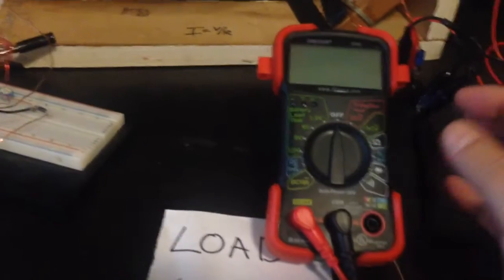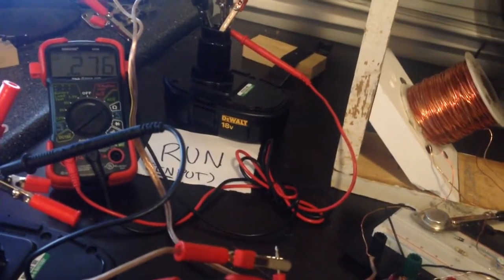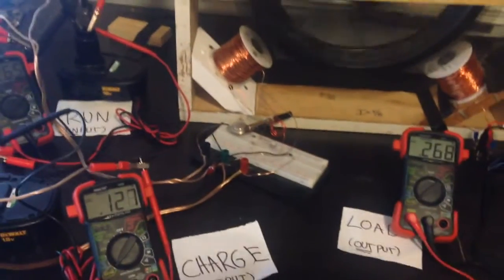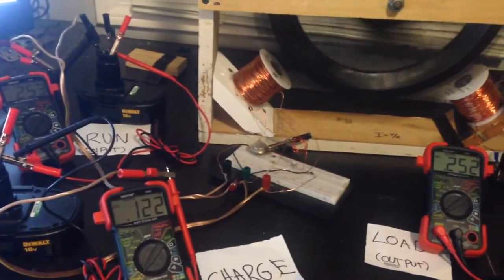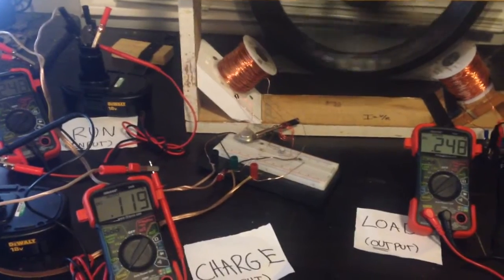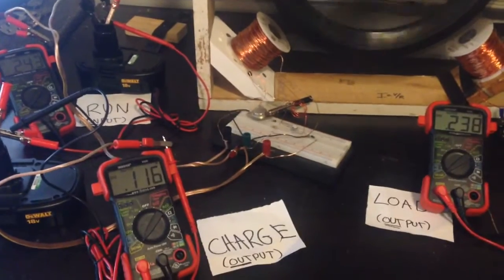Now I'm going to switch it back to amps. The RPMs are going to decrease again, input voltage drops — that's nothing new, everybody's seen that before. My output amperage is pretty similar to my input, plus I got another 117 milliamps on top of that.